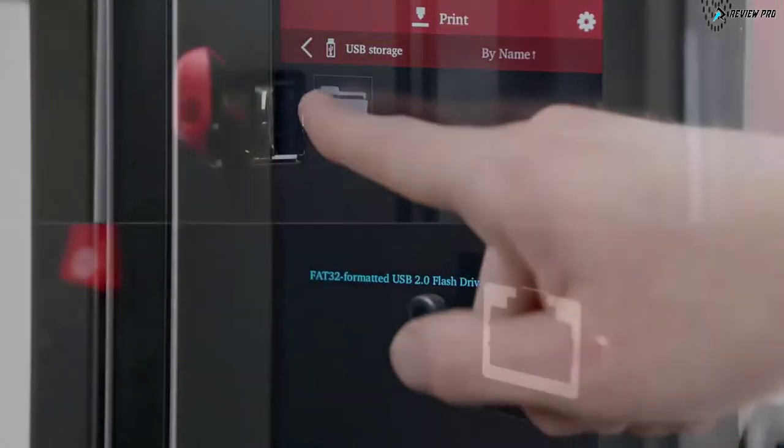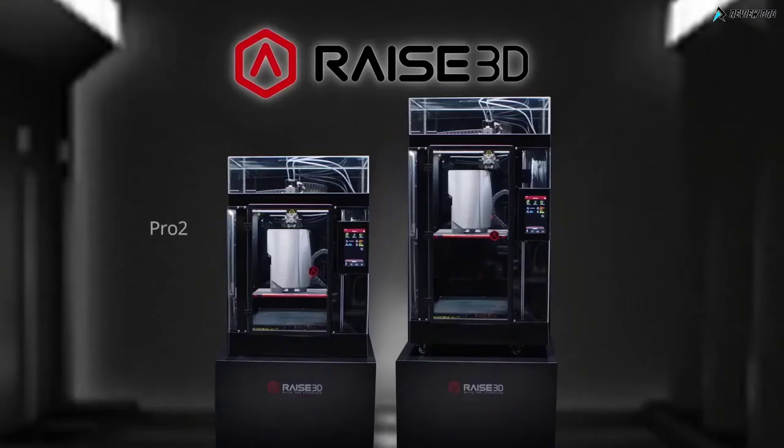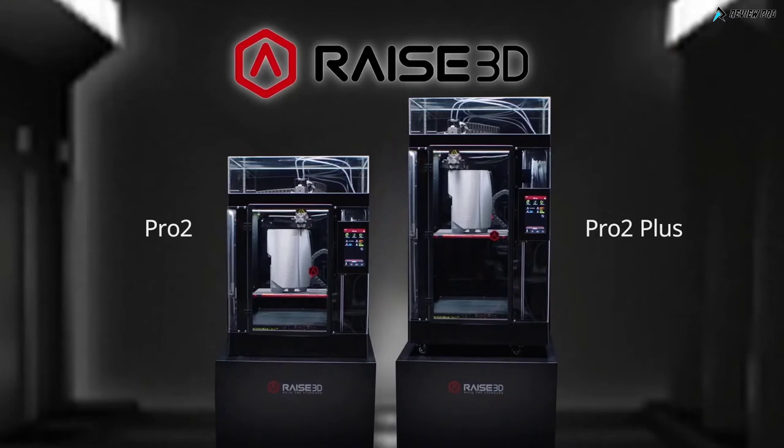Or download files directly from USB or Ethernet ports. This is the new Pro 2 Series from RAISE 3D, forever changing the face of design, engineering, and manufacturing.